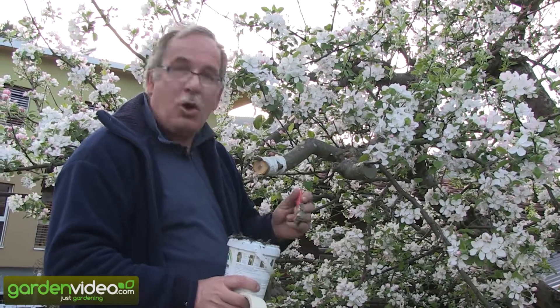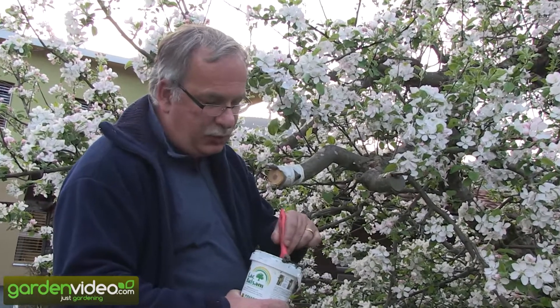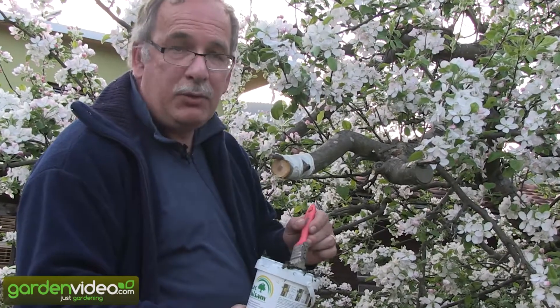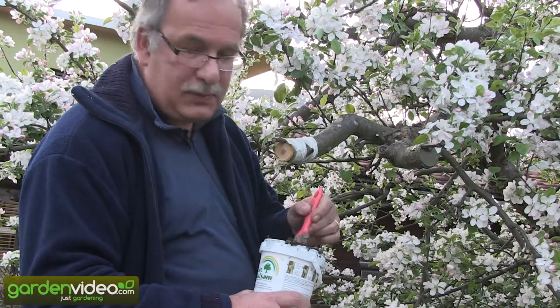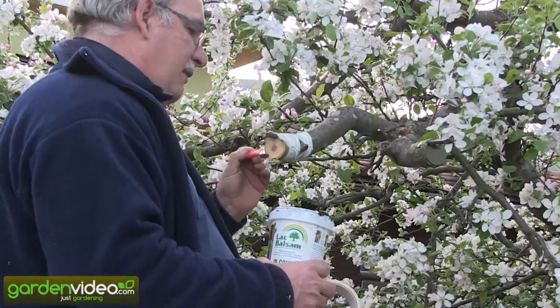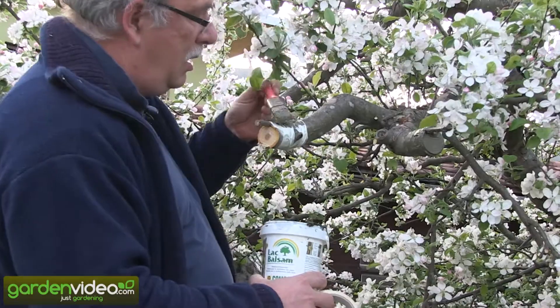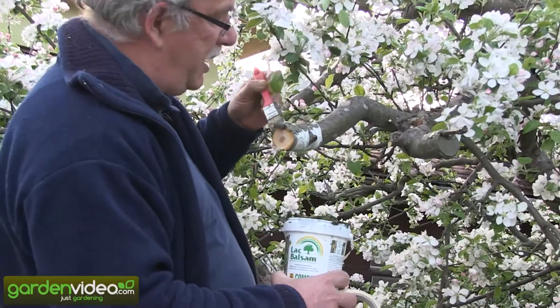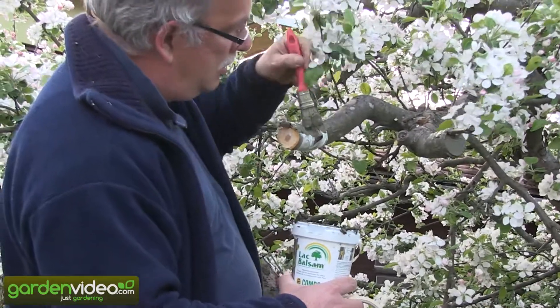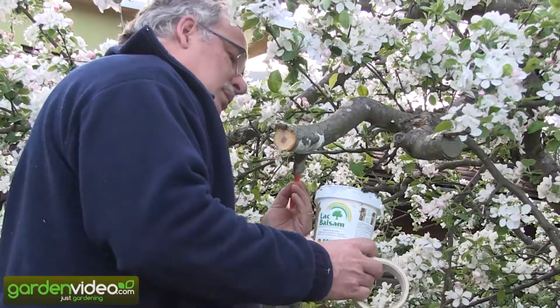Now we are applying a special balsam for tree wounds, protecting the wound against infections. We can go over the whole graft here. I would have been a very successful painter, I am sure. Don't believe me?